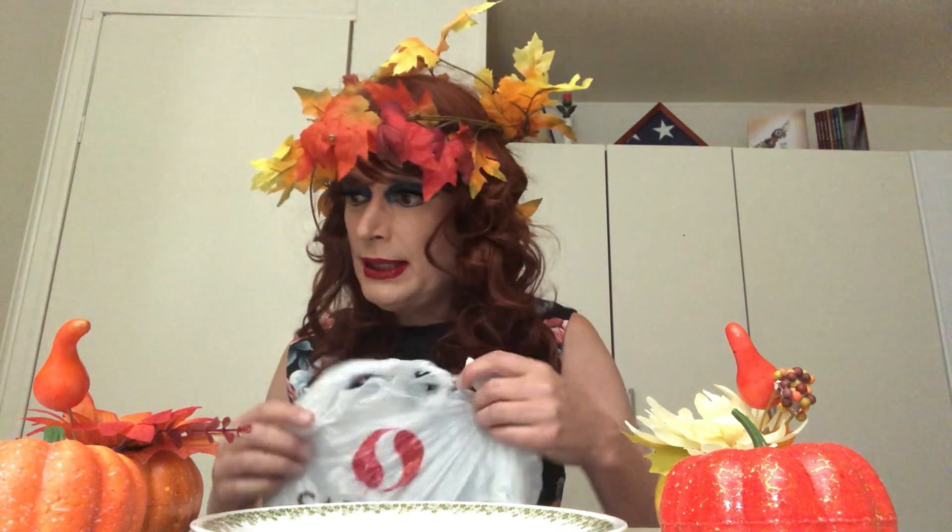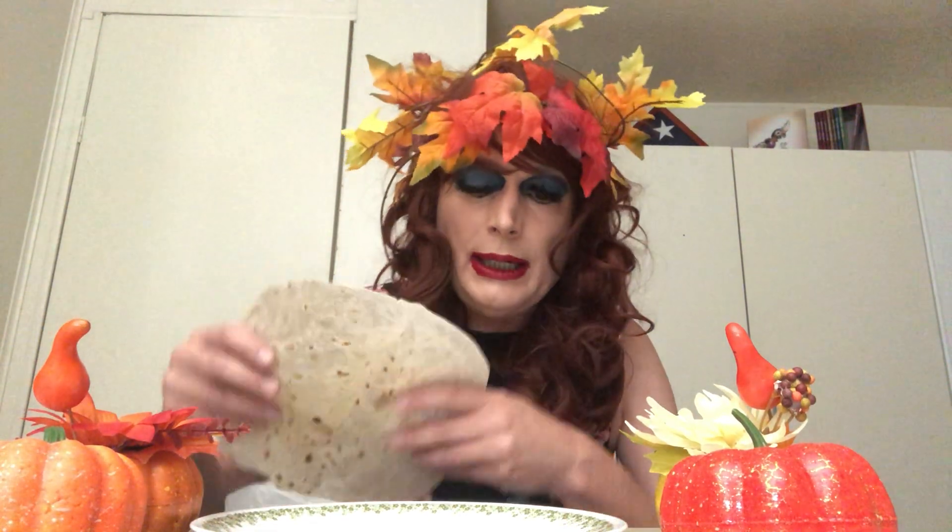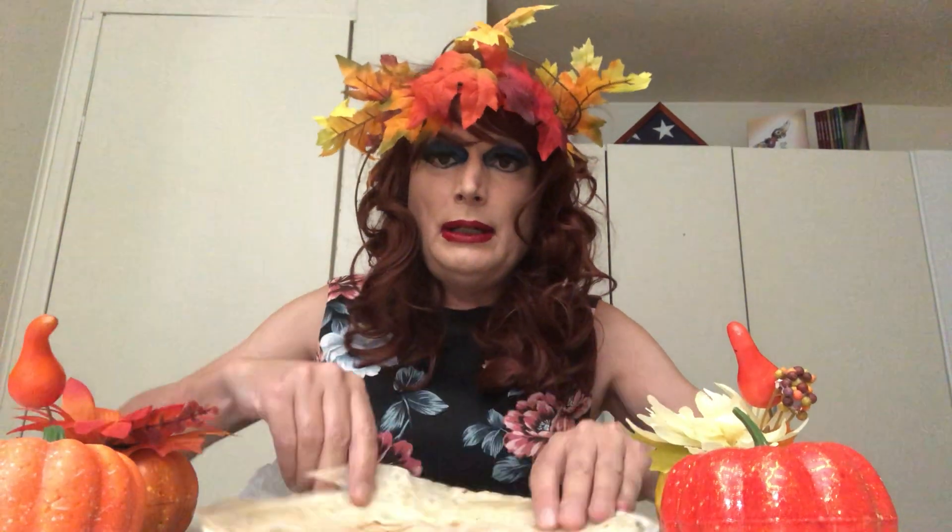This is probably my most complicated recipe to date, so I hope it's not too much for you. You can always play the video back and go over it step by step, and I'll try to break it down as simply as possible. All good burritos start with a handmade tortilla, so you start with a tortilla — that is going to be the first step.